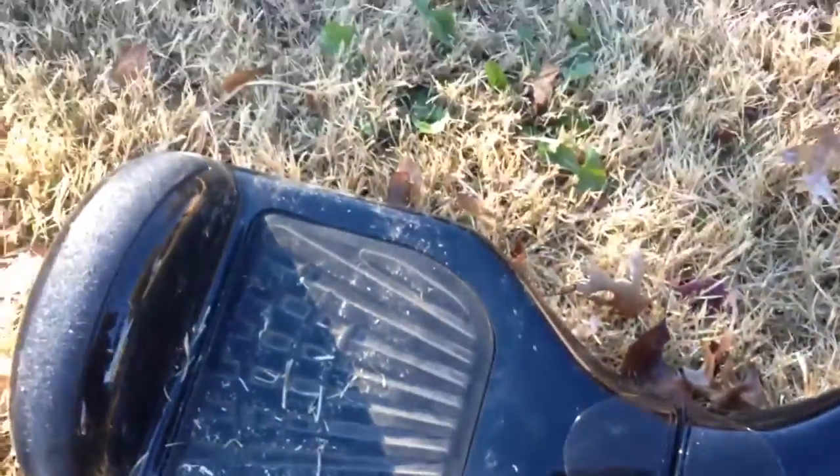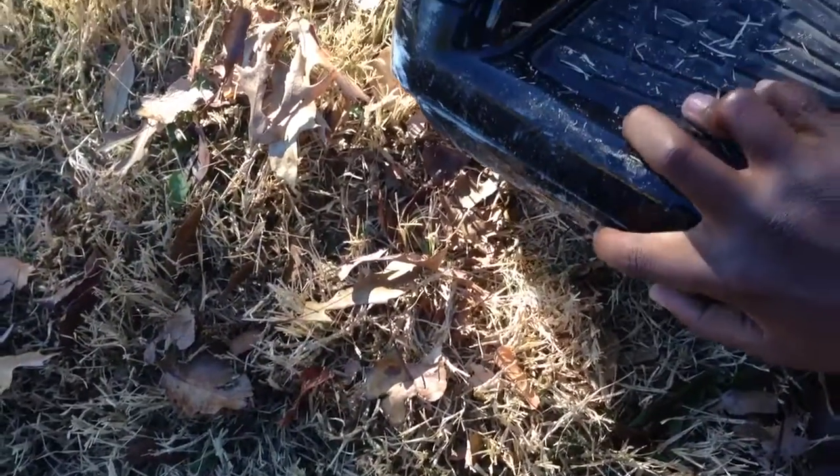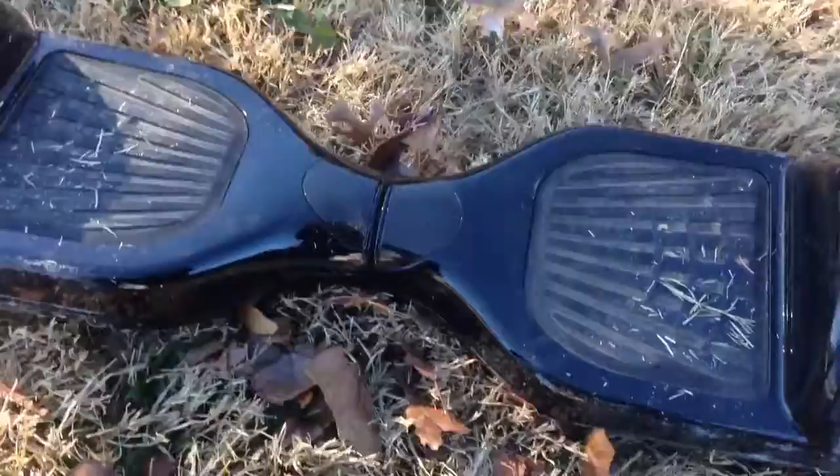Okay, so how you want to start these things up — plus they're really heavy. You see that part right there? That's where you turn it on, and that's where you charge it. Just turn it on.